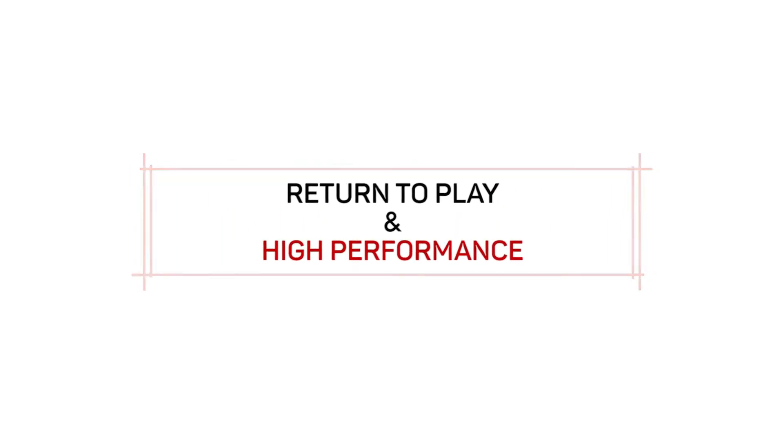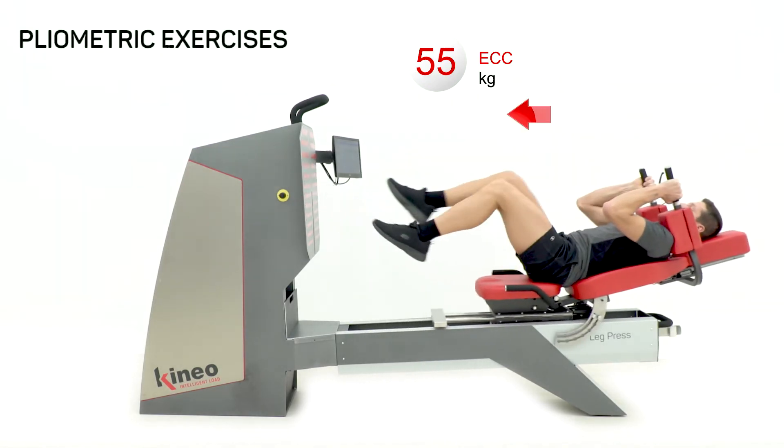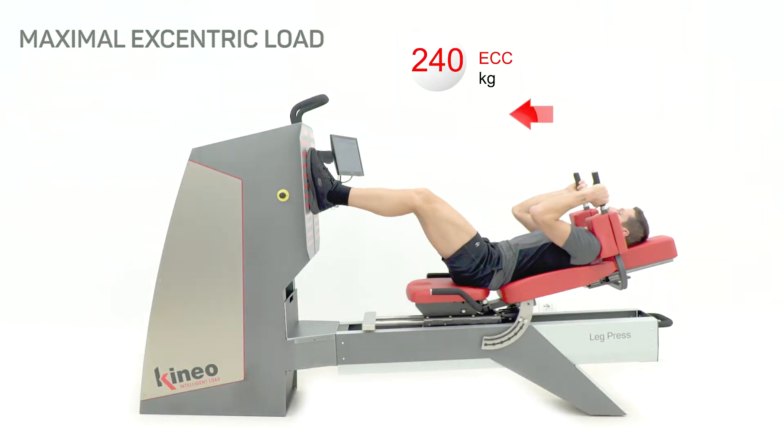With Cuneo, it's also possible to work in the return to play phase with one foot or two feet plyometrics, and set up supra-maximal eccentric workouts in complete safety to go back to your sport program.